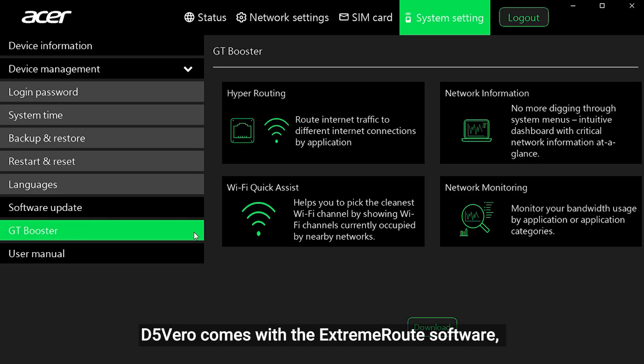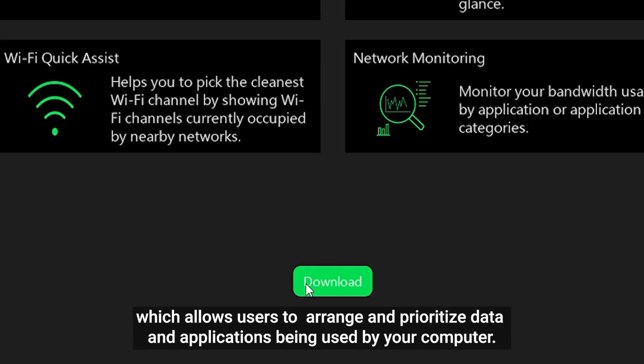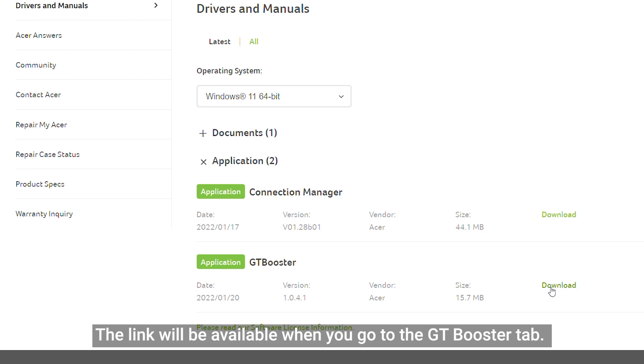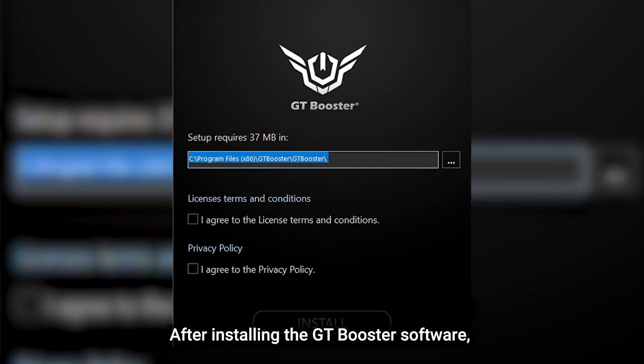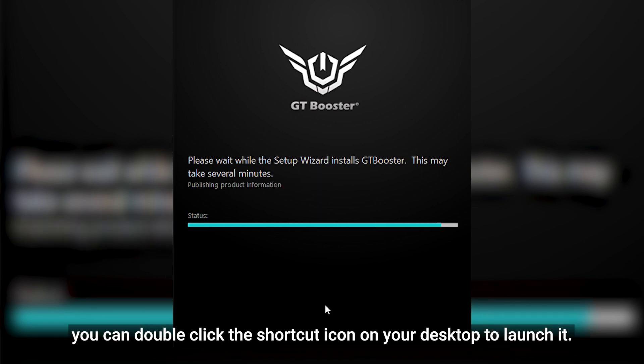D5 Vero comes with the Extreme Root software, which allows users to arrange and prioritize data and applications being used by your computer. To install the software, you can download GT Booster from the connection manager. The link will be available when you go to the GT Booster tab. After installing the software, you can double-click the shortcut icon on your desktop to launch it.